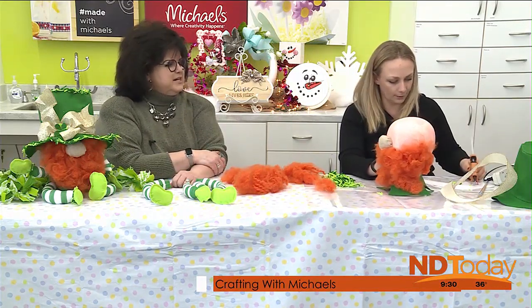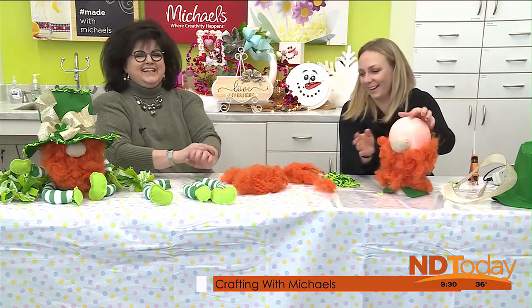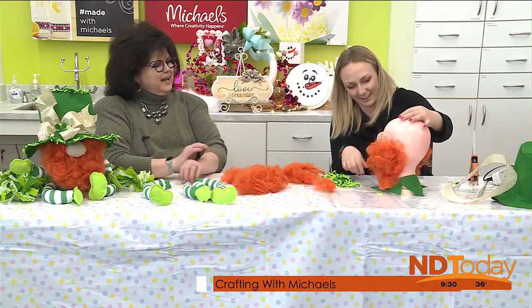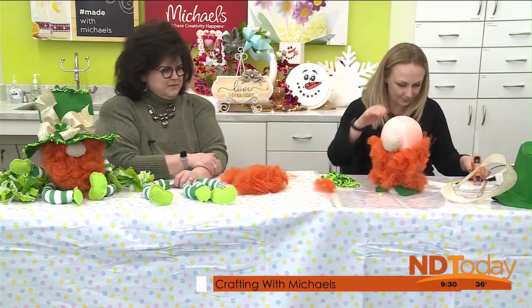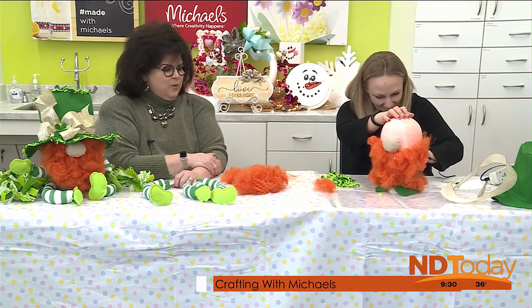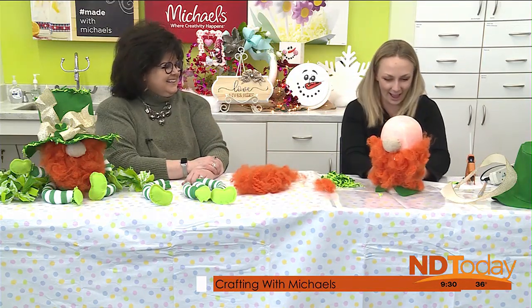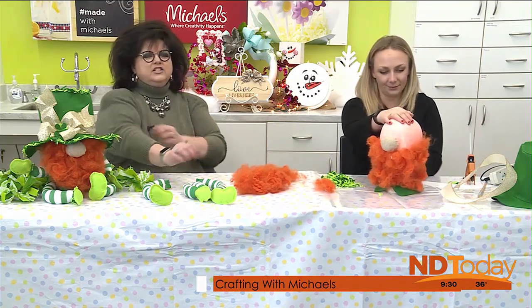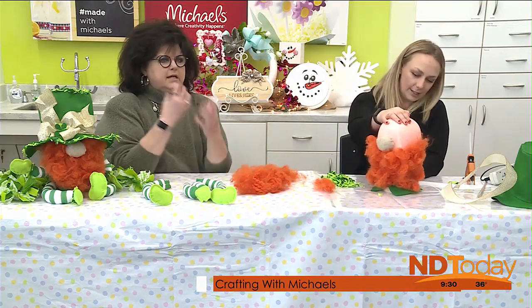And I'll tell you what, that beard is looking phenomenal. He's straggly — I think beards should be kind of like that. You went all the way to the back? I did. I gave him some hair in the back, too. He's got a lot of neck hair. I even used a little bit of hairspray on the beard, just to kind of give it a little shape. That's smart.